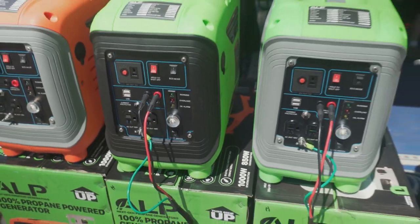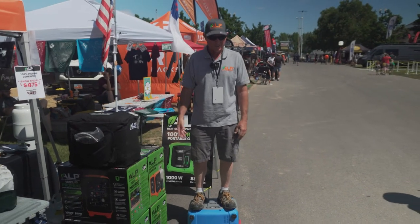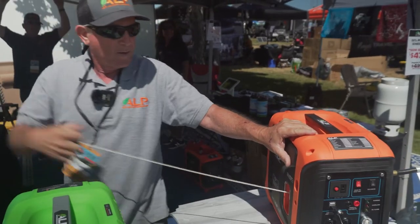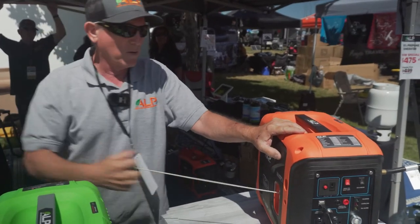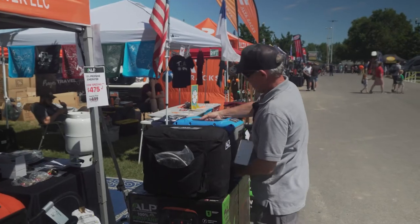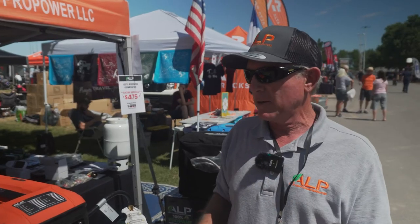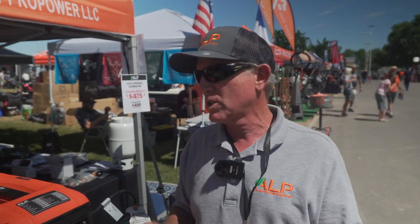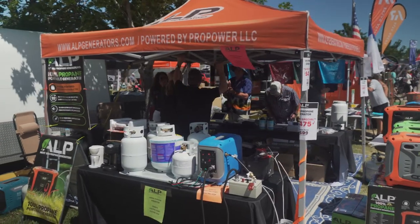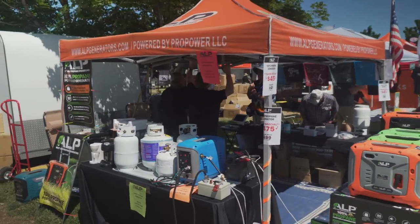They're durable and strong, so it's not going to break very easily at all. The idea is keep it simple, keep it small, keep it so that people can store it in places easily. Make it light so you can carry it. We make sure it's all dialed in and every function is exactly what we want — nothing goes out the door unless it's perfect. Look us up on ALPGenerators.com.